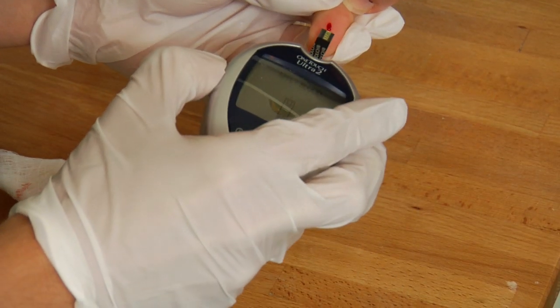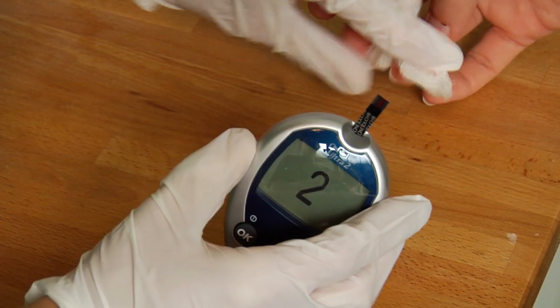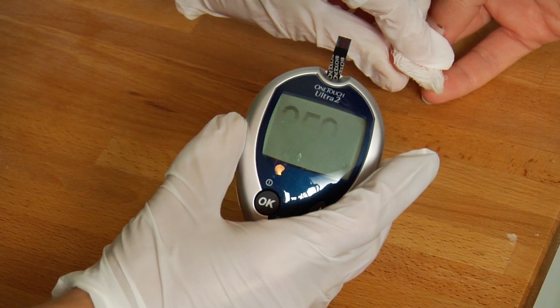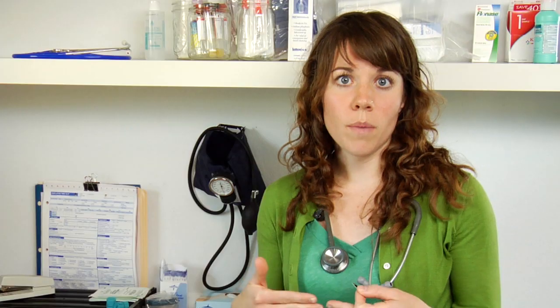The current is going to be picked up within the monitor. There is a device in there that has an electrochemical cell. This picks up the current and it produces the results of what the blood glucose level is. So it's those two components — the glucose oxidase enzyme and then the electrochemical cell within the device — that is producing the result.